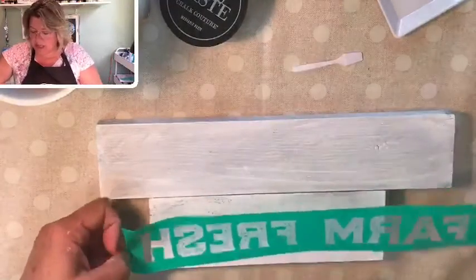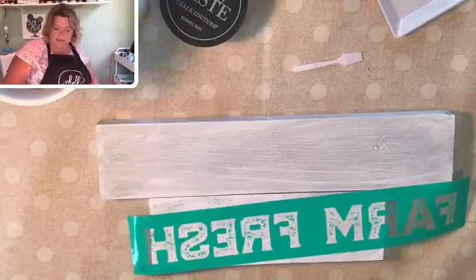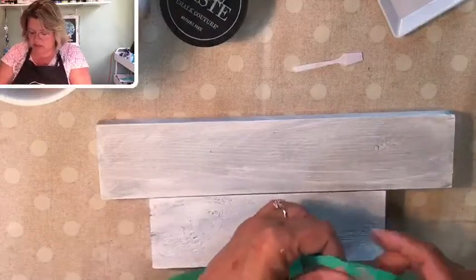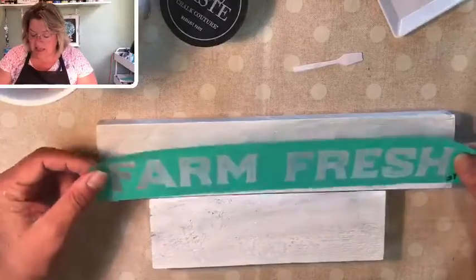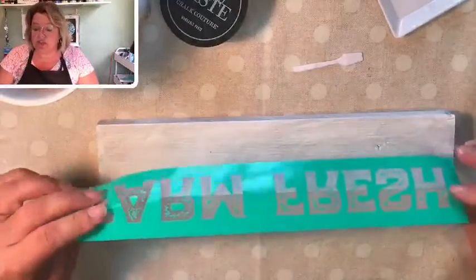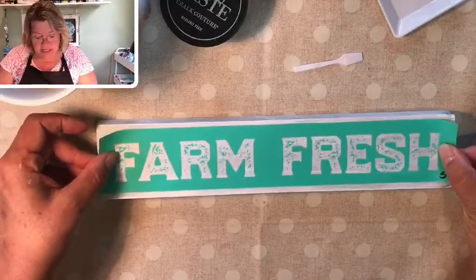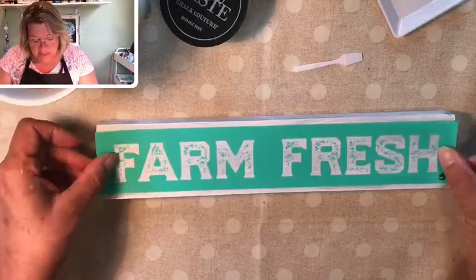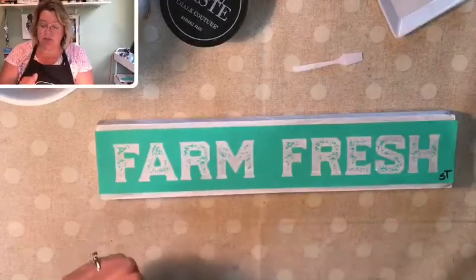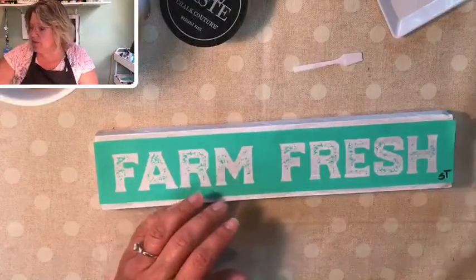I also put my initials on the front and back in case I'm working with a group of people or I've loaned my transfers out — I want to be sure I get mine back. Sometimes our transfers are very sticky, which can make it hard to remove from your surface. So you do something we call fuzzing — attaching the sticky side of your transfer to a towel, your jeans, or a t-shirt just to pick up a little bit of lint to make it less sticky. It'll come off your surface a lot easier, and that's especially important for layering projects.